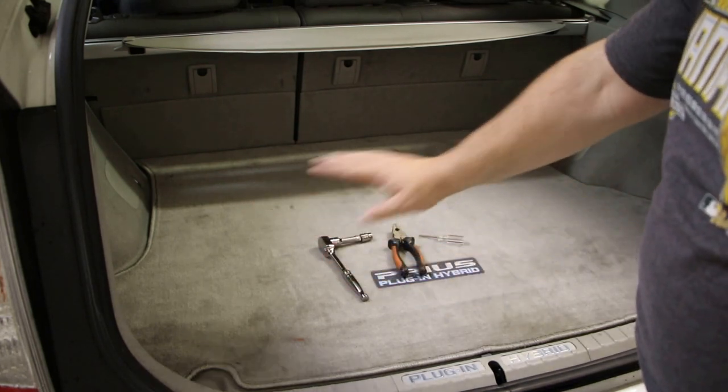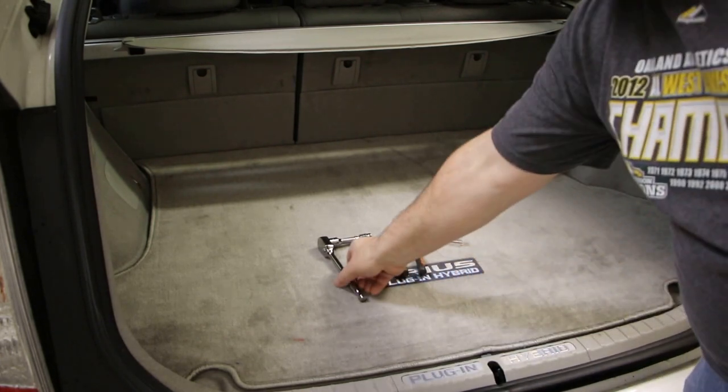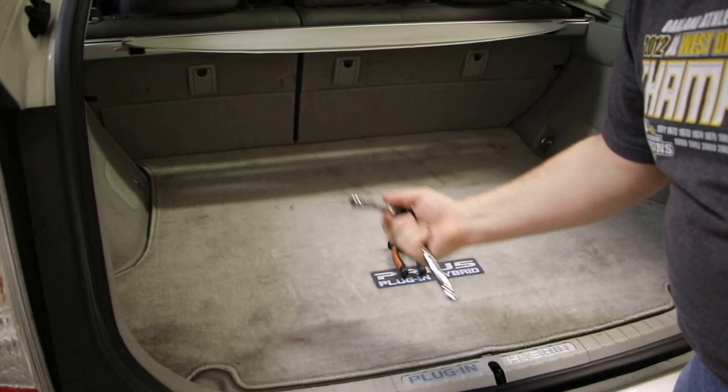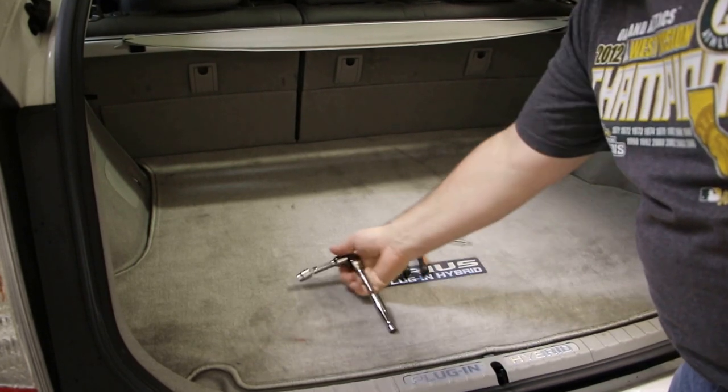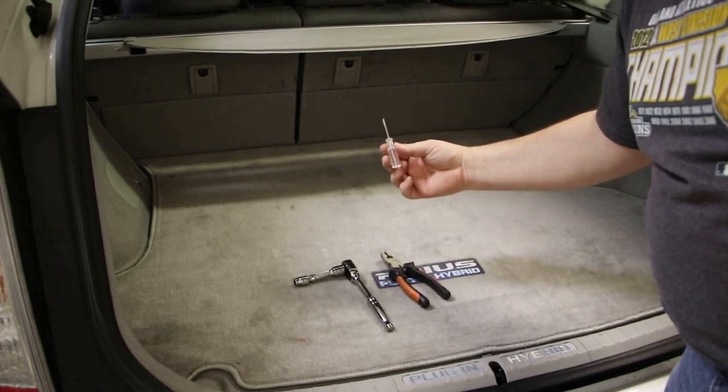The first thing you need to do is take everything out of the trunk, which is probably the hardest thing to do. The tools you need will be a socket with a 10mm socket, a pair of pliers — just about any pliers will work — and a small screwdriver.